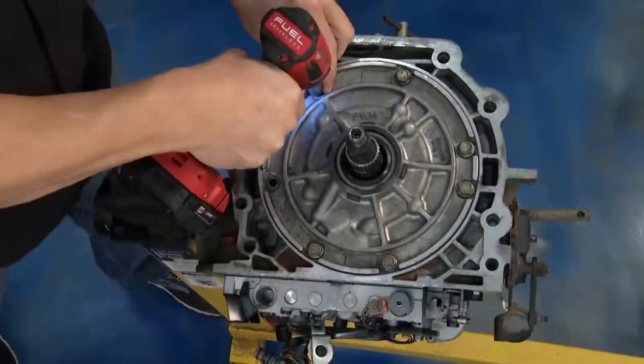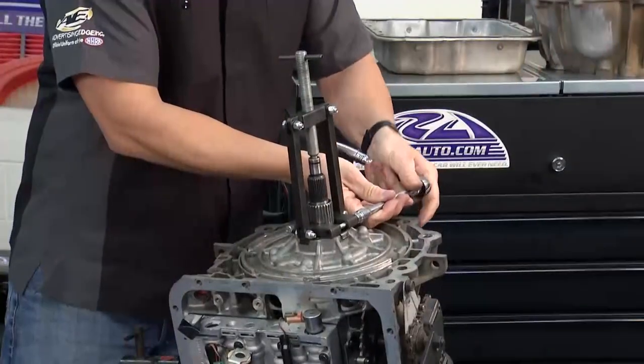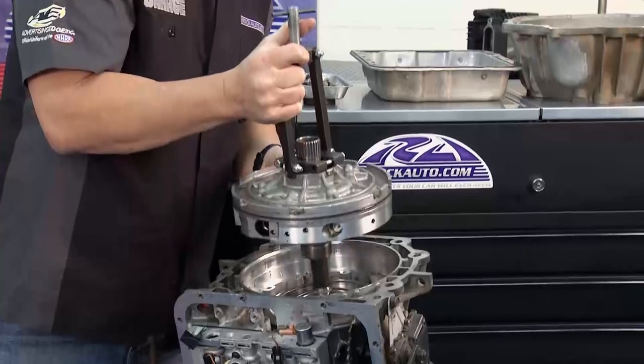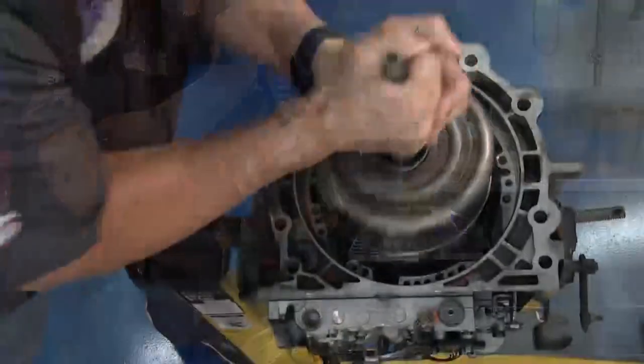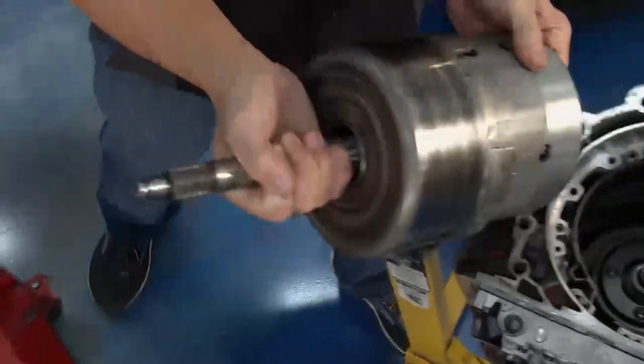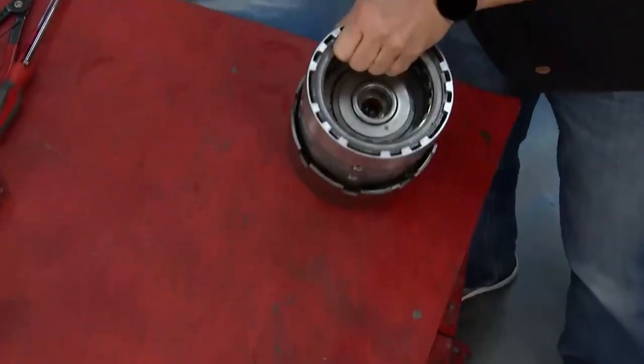Why remove the TCC solenoid? Because I want to pull the pump. If you don't pull the TCC solenoid, you'll break it off every time when you pull that pump. To take the pump off, I had some 13-millimeter bolts, put a puller on with a little extra leverage, got the pump all the way out, popped the accumulator out, and then I was ready to pull the 3-4 clutch pack and the forward clutches. Just wiggled them, grabbed them, left the band in the transmission, and flipped it up on the table.